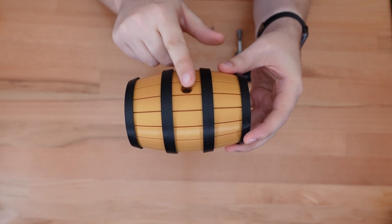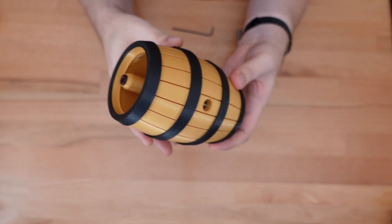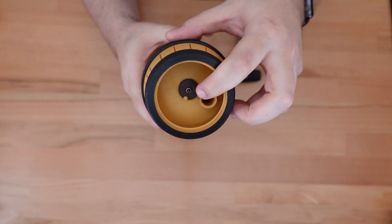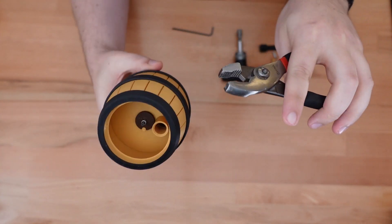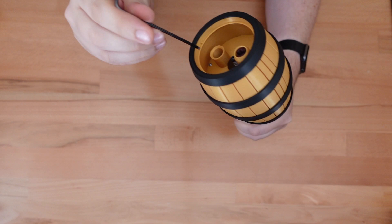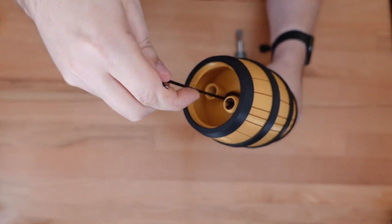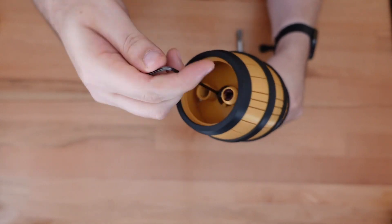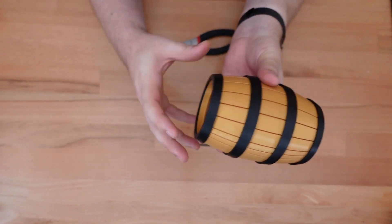The first step is to separate these three shell pieces. Fortunately, they're all held in place by only a single bolt, which you can see here, and you can see the lock nut for it on the other side. We'll need to take a pair of pliers or something to keep the lock nut held in place, and then with an Allen key, we're just going to loosen that bolt.